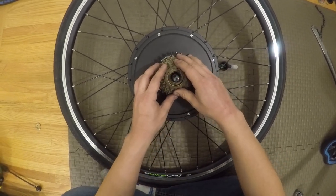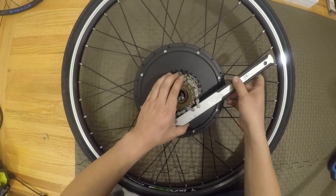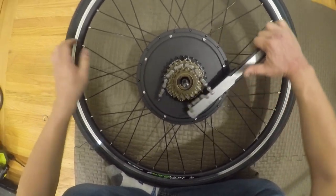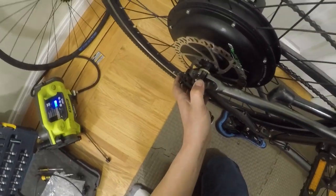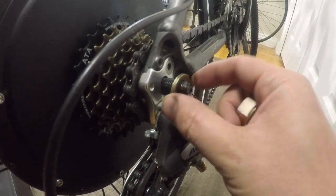Now install the freewheel. You don't need to use a chain tool — you can just hold the rear brake and stomp on the pedals when everything is installed. Next, slip the wheel onto the frame with the round washers on the inside of the frame, then install and tighten the washer and nut on the gear side.